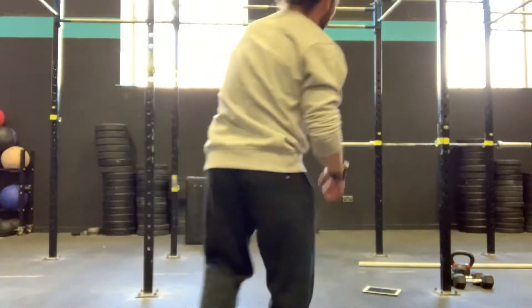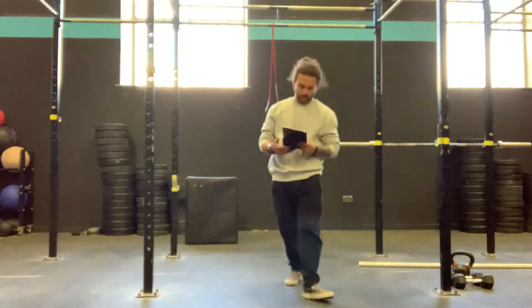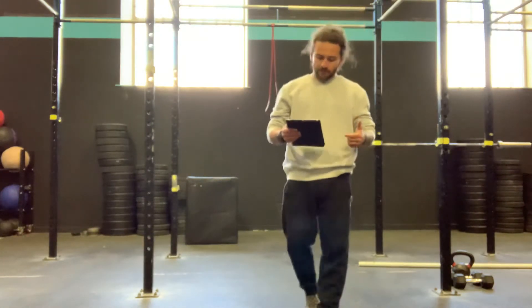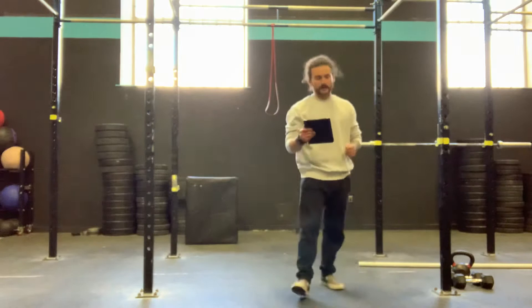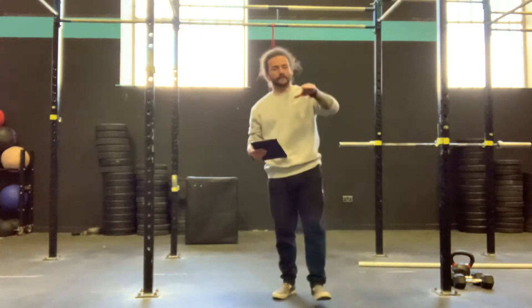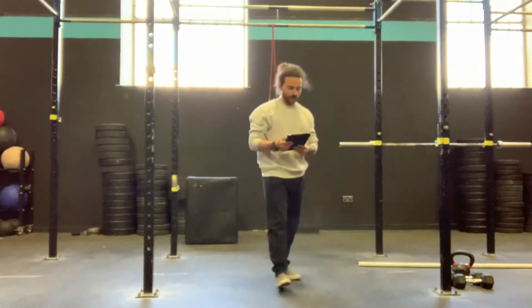Yo team, it's Friday. What we have today is four rounds: 10 snatches, 20 box jumps, 30 handstand push-ups, 100 double unders, 30 handstand push-ups, 20 box jumps, and 10 snatches. We go down the ladder, we have the double unders in the middle, and then we reverse back on ourselves like a sandwich.